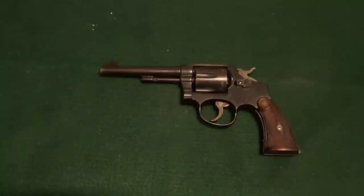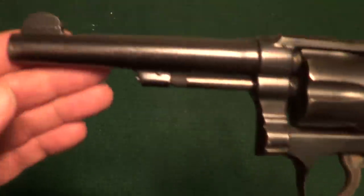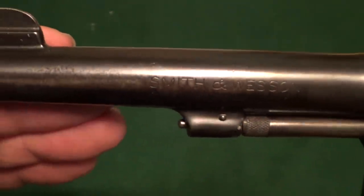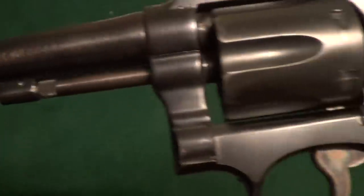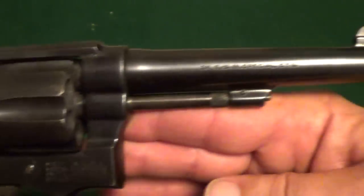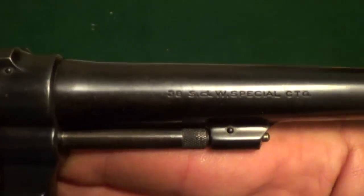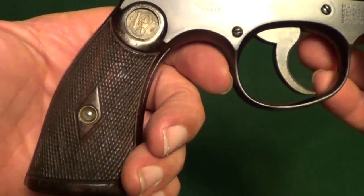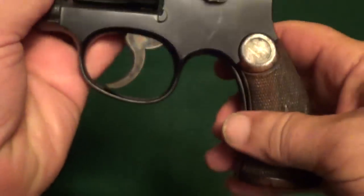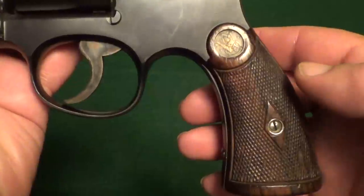The gun is in decent shape for its age — being about 64 years old. It's a post-war Smith & Wesson Military & Police. These grips, I believe, are off of a much earlier gun though. These grips might even date back to, oh, like 1915 or something like that.